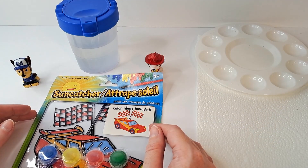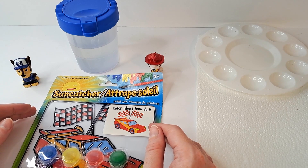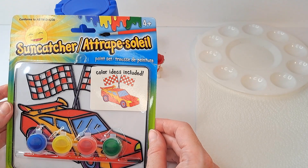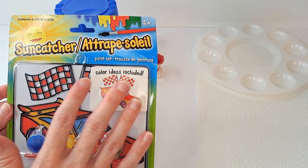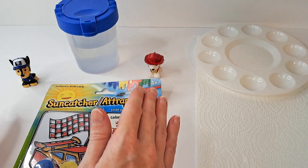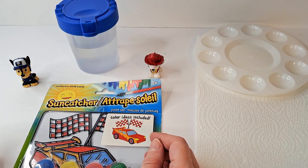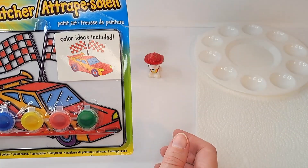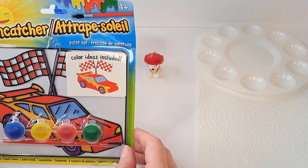All right everybody, hey welcome to Taven's Magical Hutch! Today we are going to have a little bit of a painting session. We're going to paint this little sun catcher, and we're joined by our good friends Chase and Marshall from the Paw Patrol — they're going to help us. So join us today, we're gonna get this thing unwrapped and then we're gonna come back and get started.